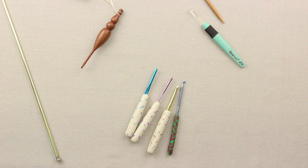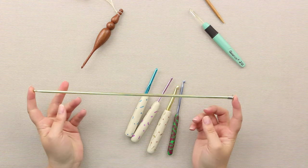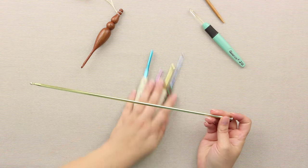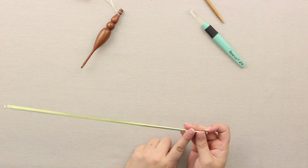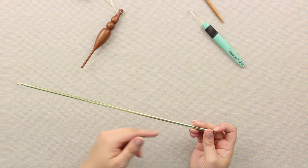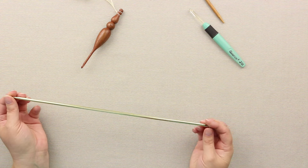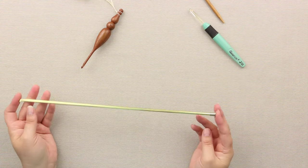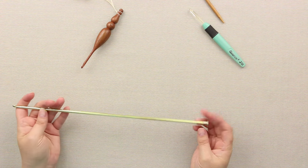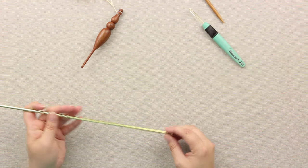So you can see there are lots of different kinds. Here is one of my favorites — a Tunisian crochet hook. It's long, because you get a whole afghan's worth of yarn on here in yarn overs. We will link down below to some Tunisian crochet tutorials where I show you how to use this. This one has a cap on the end. Some of them have a cable, so if you're doing a really big afghan, those are really fun.